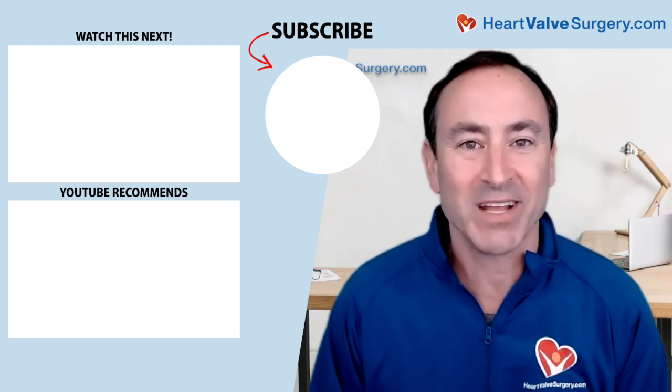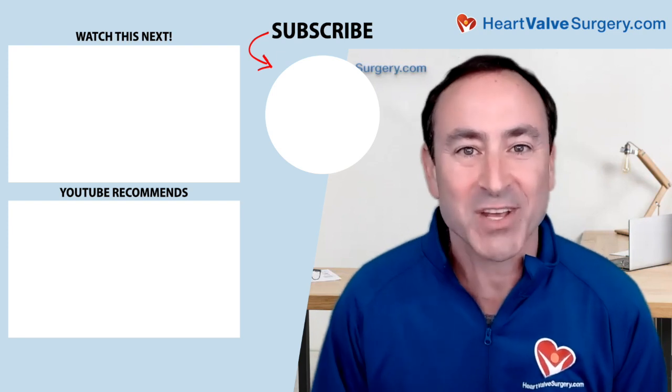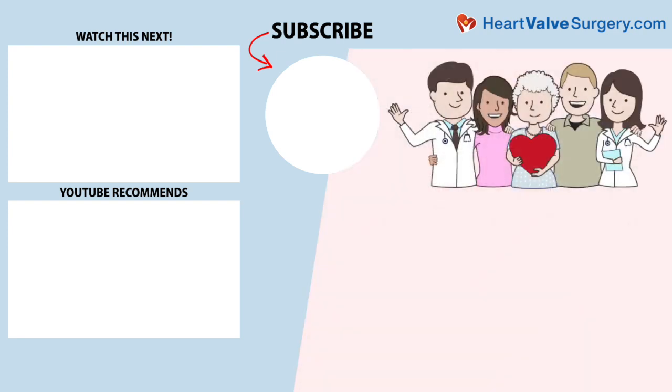I hope you enjoyed that video. Don't forget, you can always subscribe to our YouTube channel, watch the next two educational videos coming up on your screen, or click the blue button to visit heartvalvesurgery.com.